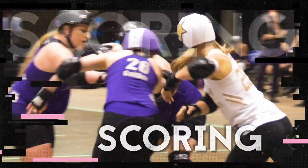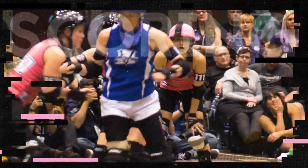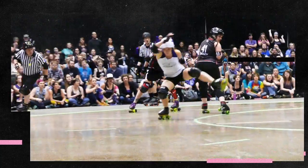Each point is scored by the jammer's hips getting past her opponents, not her skates, requiring speed, agility, and even a little creativity.